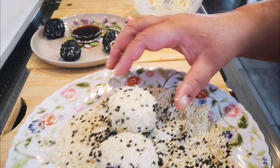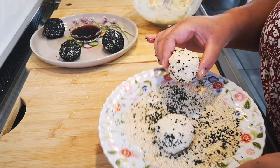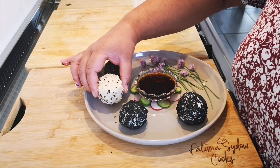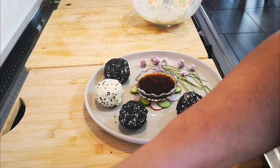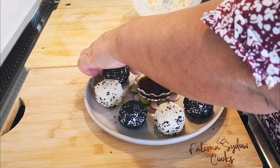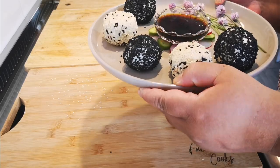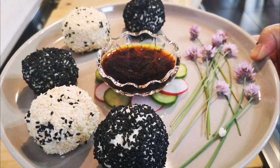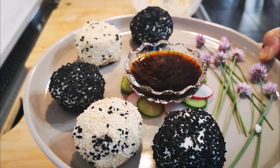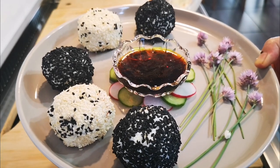Here I've mixed the two sesame seeds together. Like I said, you can do whatever you like. This needs to go into the fridge for about 30 minutes and then it's ready to serve. Okay, so here it is, guys — my cream cheese and salmon rice balls with some soy sauce. I made it with my Speko rice. Hope you enjoyed the video and I'll be back again with another video soon. Bye everyone, love you guys!